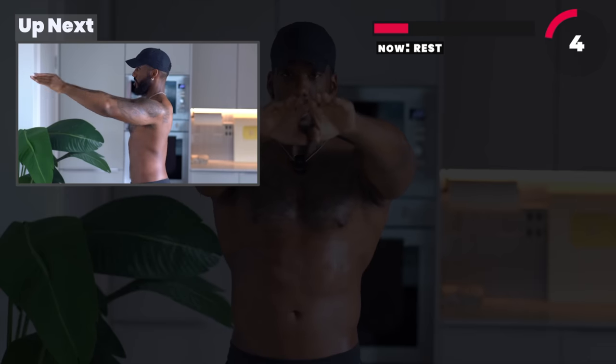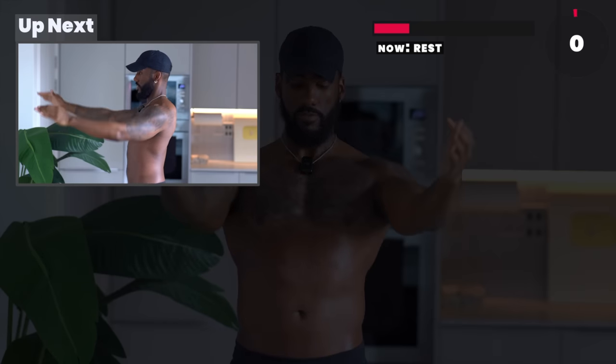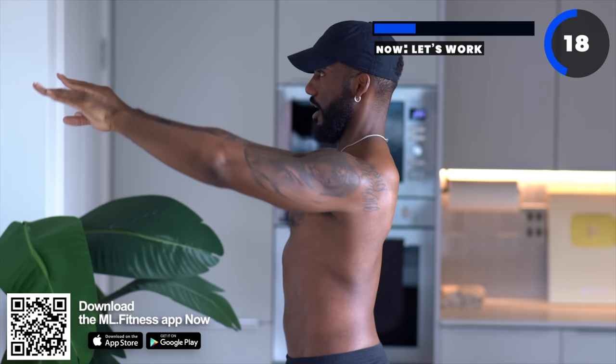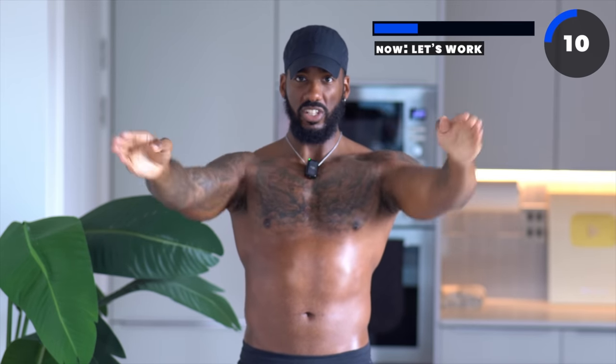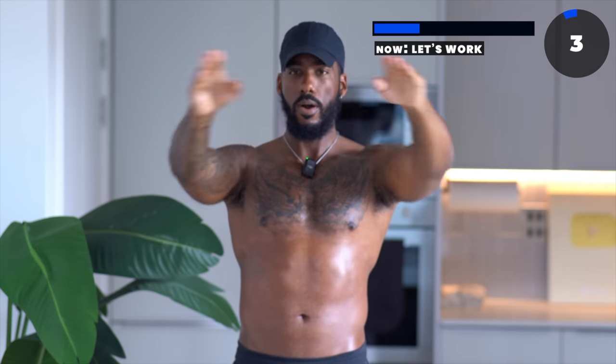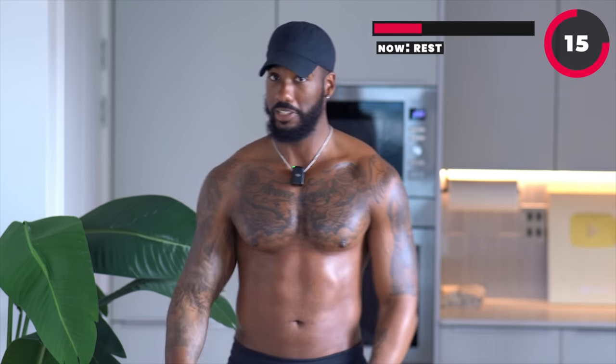We're going to make small circles. Your arms are straight — make sure your chest is high. Every time you bring it in, squeeze your chest together. When you bring it up, squeeze your upper chest; lower chest when you bring it down. Try your best not to lean back because it takes tension out of your chest. If you can see my chest is pushing out, that's exactly what I want you ladies to be doing. If you have to slow it down just a bit, squeeze that chest. Well done, ladies.